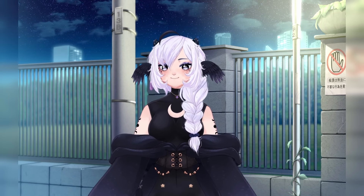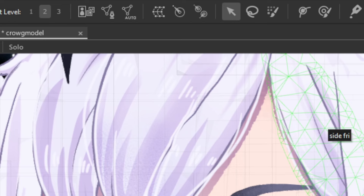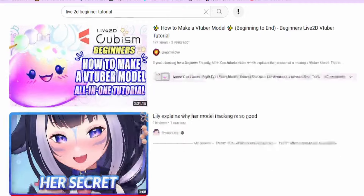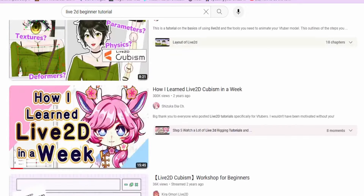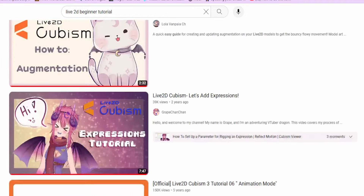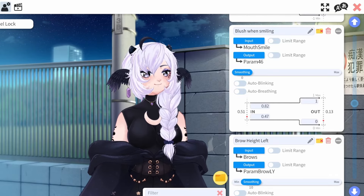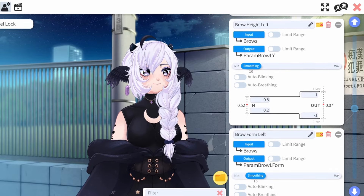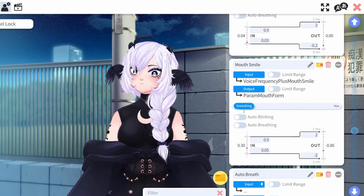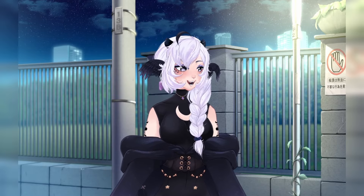I know the program looks pretty scary with all the strange new terms, the dots, whatever the heck these things are up here — but YouTube has hundreds upon hundreds of easy-to-follow step-by-step video tutorials. I'm talking from zero to a hundred: starting from drawing the model, what parts to separate, right up until the completed rigging, importing to VTube Studio, editing the parameters in there, and then some. I've watched a good few of them while making my models, and everyone does things a little differently, so if you struggle with following one tutorial, chances are another one will fit your way of learning and working.